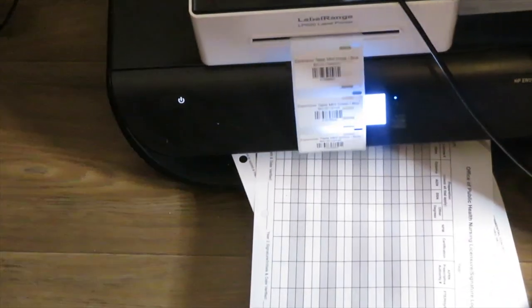I use my label printer — the same one I use to print my shipping labels and packaging slips — just with a certain label size. My printer is a label range printer, and I will be doing a full packaging video with it soon once I get things straightened out.